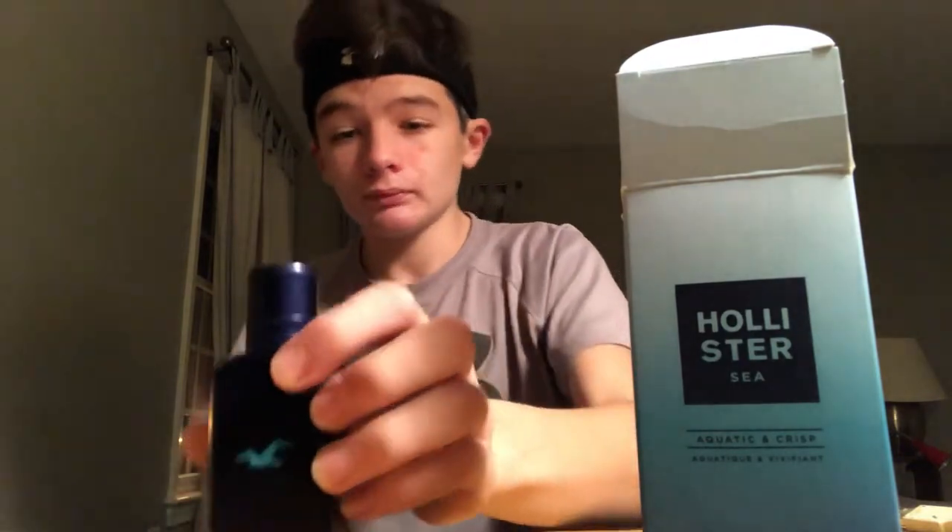It's actually very inexpensive as well — it was $25 I believe at Hollister. So I recommend going to get this at your local Hollister. Great smell, not expensive, it's great.